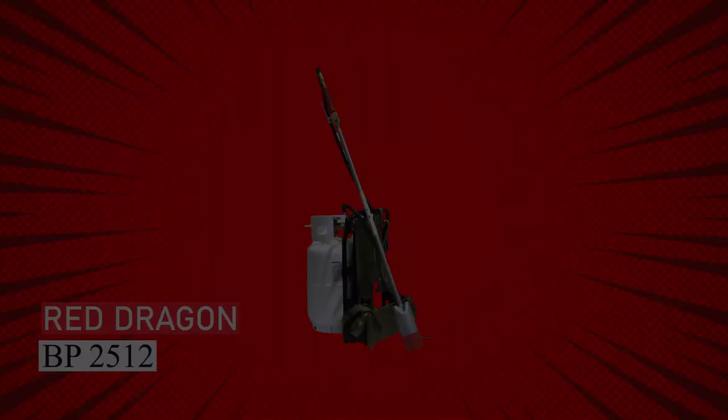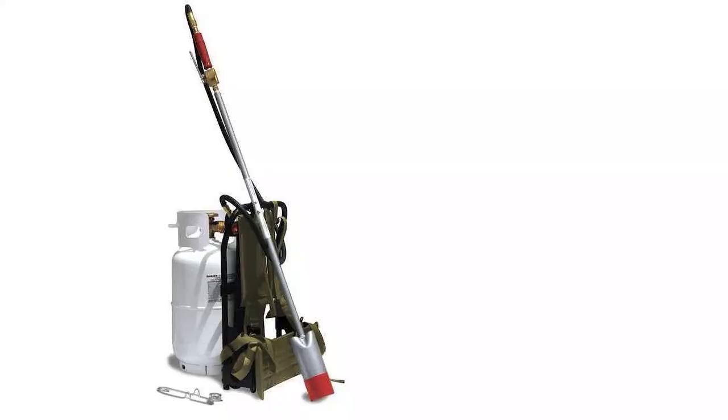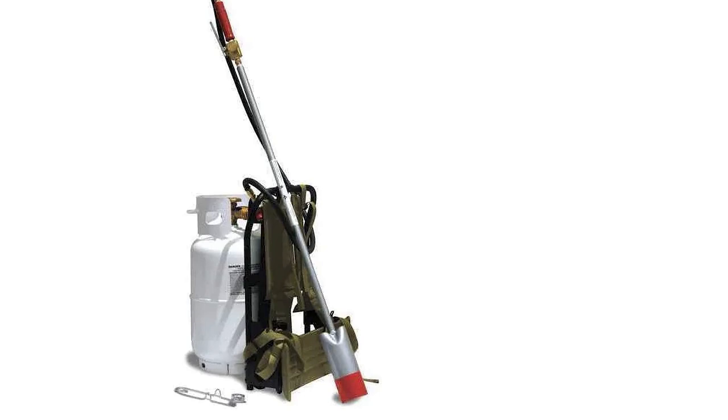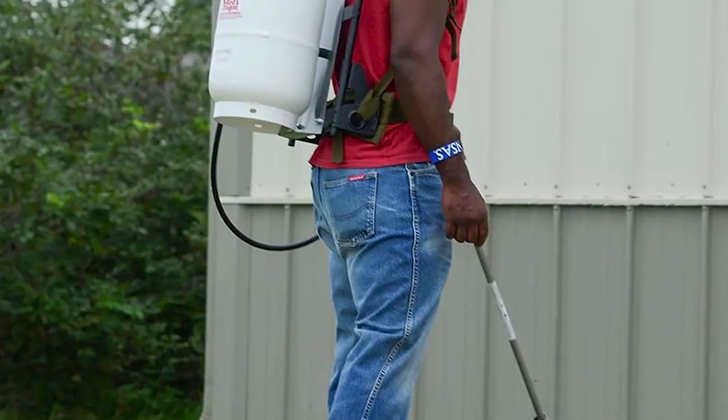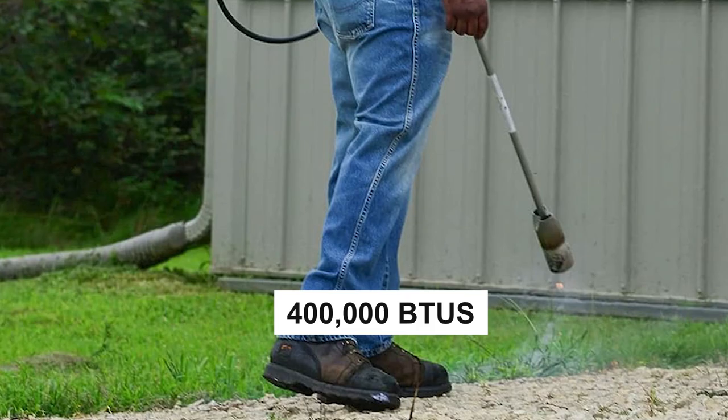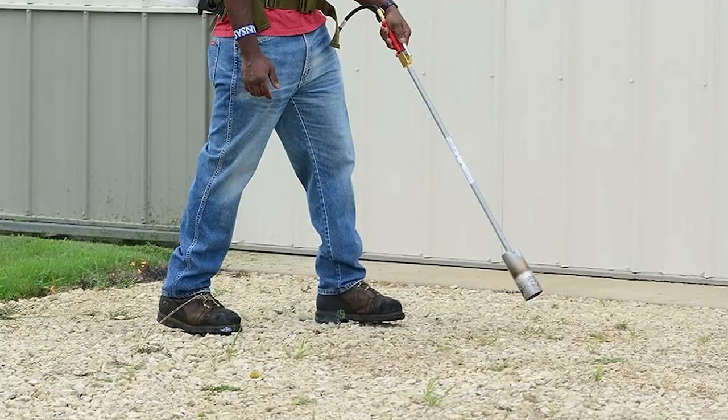Red Dragon BP 2512 — meet the Red Dragon Backpack Weed Torch, the ultimate weed control tool for large landscapes. With a 10-pound gas cylinder, padded straps, and a comfortable design, you can easily conquer rugged terrain. This torch has a 30-inch wand with adjustable heat control, producing 400,000 BTUs for efficient weed removal in farms, gardens, and more.